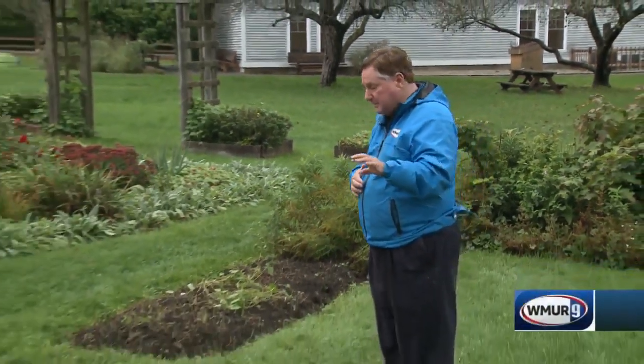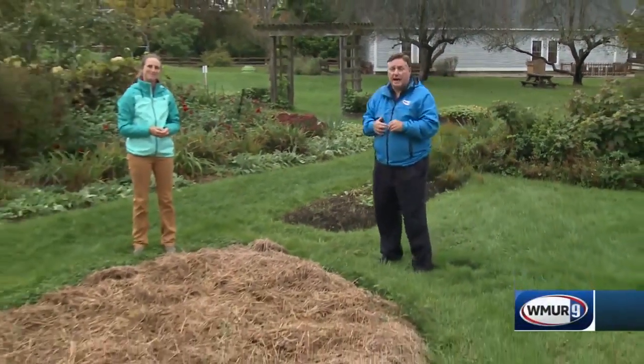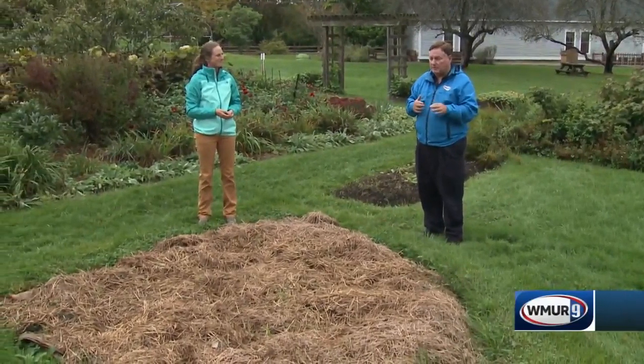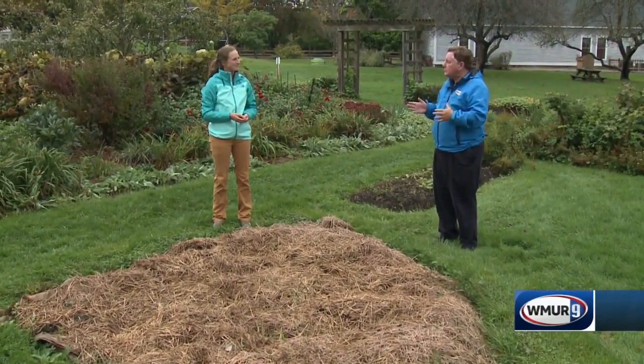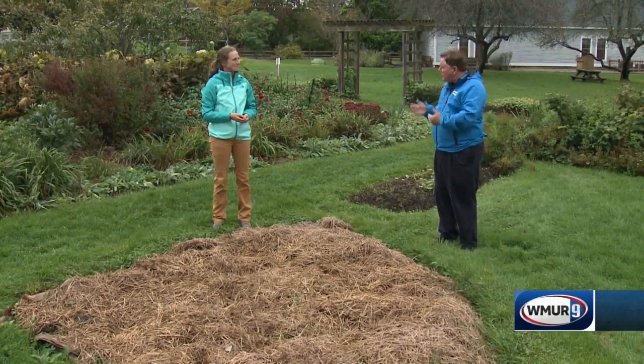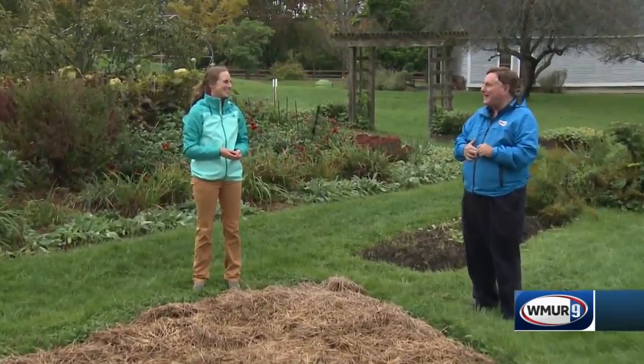Welcome to today's Grow It Green. We're at the New Hampshire Audubon Massabesic Center. I'm joined today by Emma Erler from UNH Cooperative Extension. One thing I thought I knew about gardening was that earthworms are good, but you tell me not so fast.